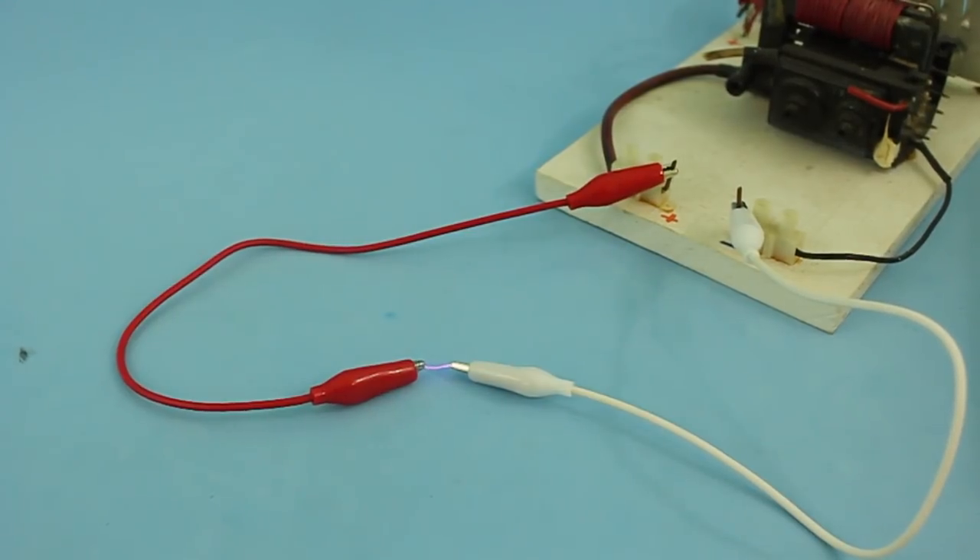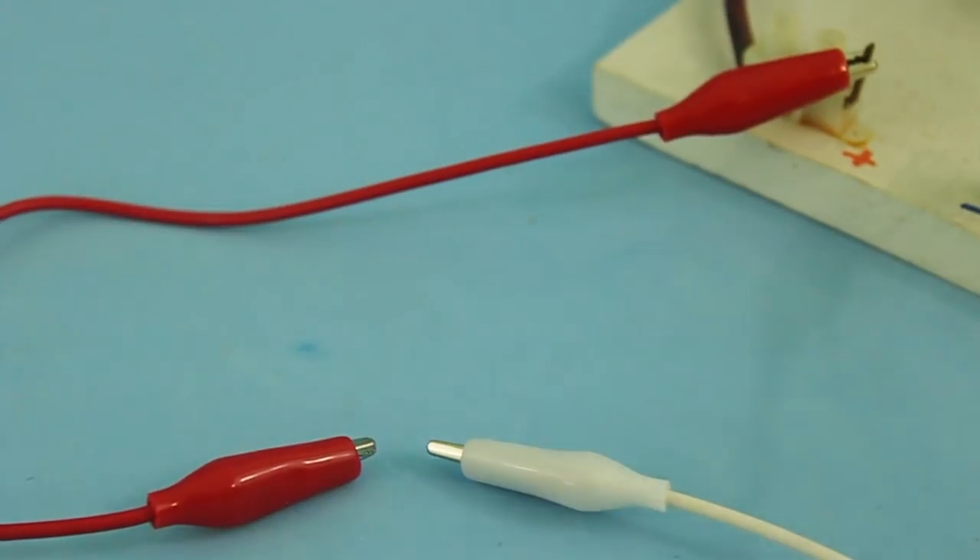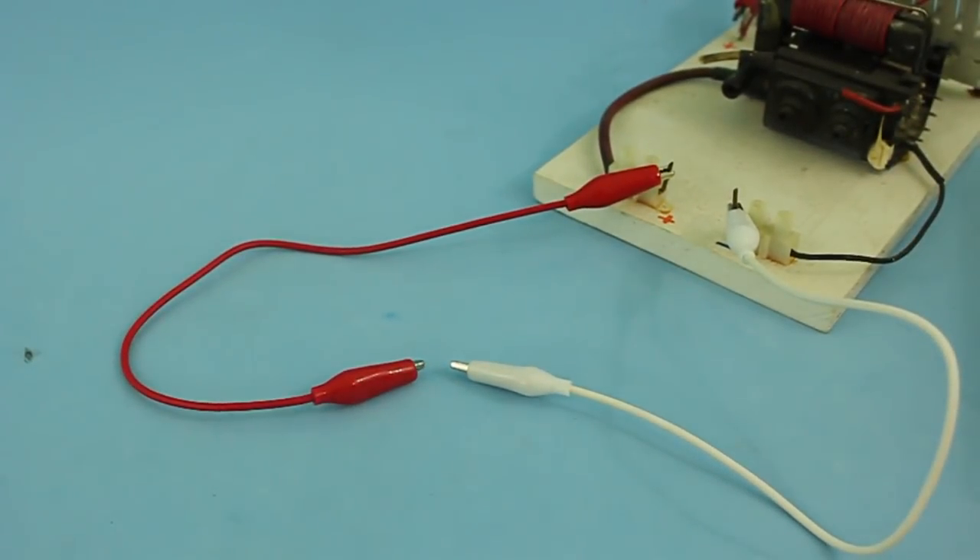You can see the electric arc. And now I will repeat the test but putting the capacitor in parallel with the terminals of the power supply.